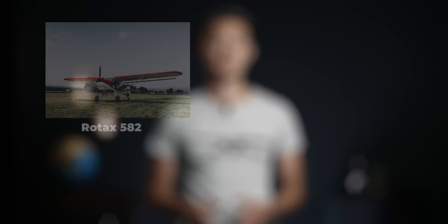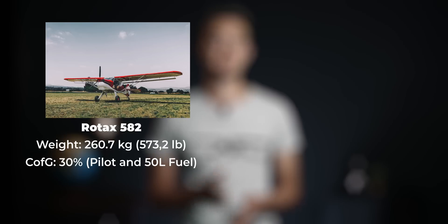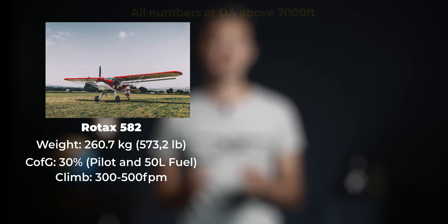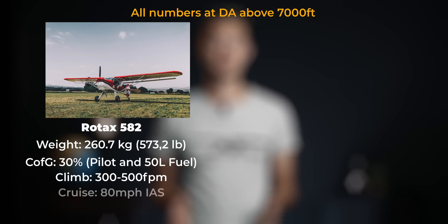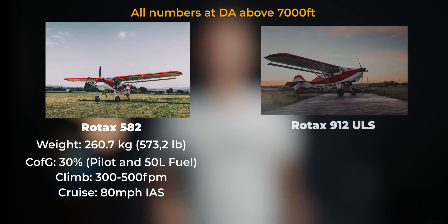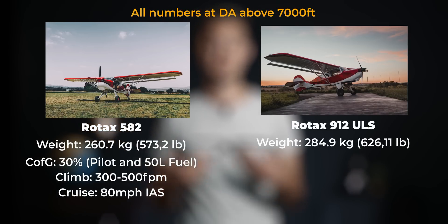Let's talk numbers. With the Rotax 582, the Avid weighed 260 kilograms empty. The CG with pilot and 50 liters of fuel was around the 30% range. With the warp drive pitched between climb and cruise, climb performance was about 500 feet per minute, dropping to around 300 feet per minute with a passenger. Cruise speed at that pitch setting was around 80 miles per hour indicated. The new empty weight is 285 kilograms — about 25 kilograms heavier.